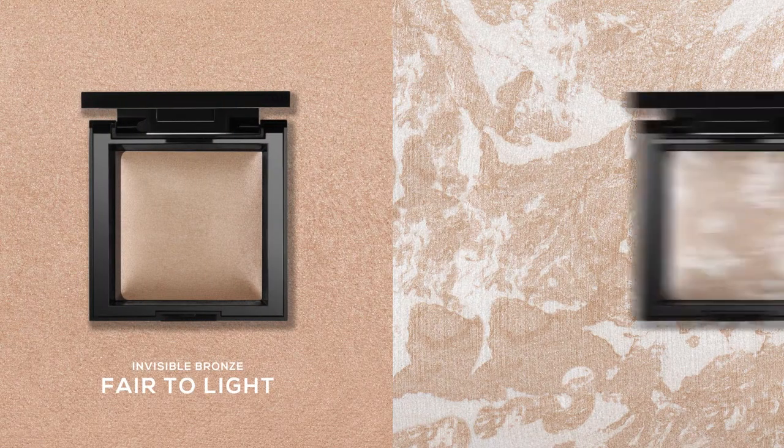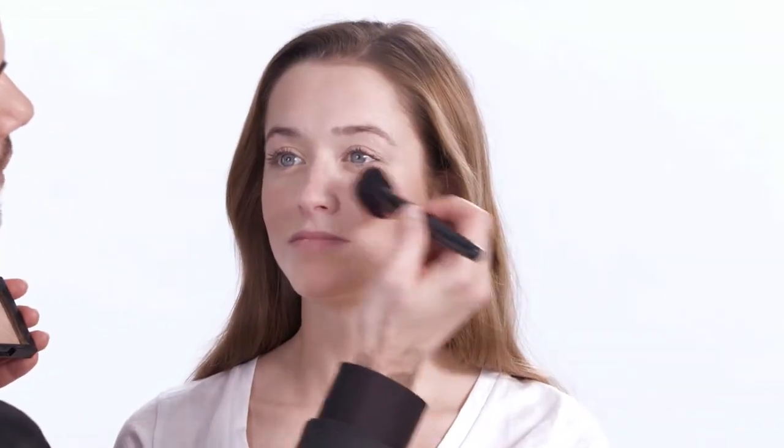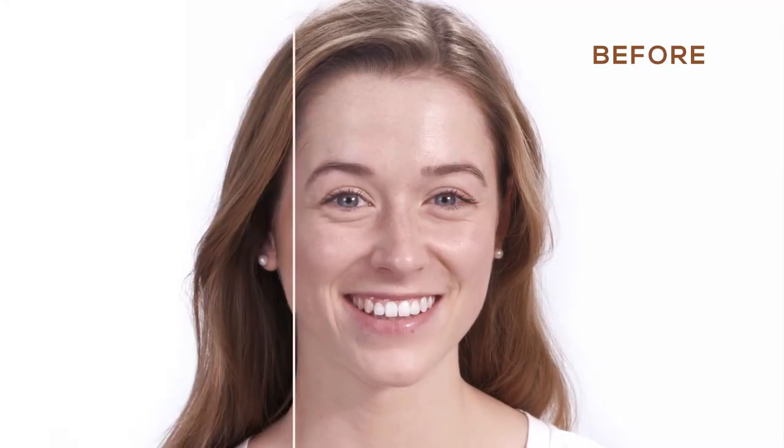I'm going to start with Bremen and use Bare Minerals Invisible Bronze in Fair to Light. We're going to apply Invisible Bronze to Bremen's forehead, nose, and chin. Now that the Invisible Bronze has enhanced her complexion, I'm going to go in and add a touch of light with the Invisible Glow in Fair to Light. So here's Bremen's completed look with bronze and a healthy looking glow.